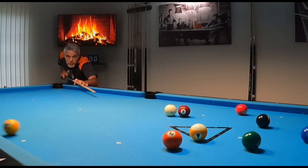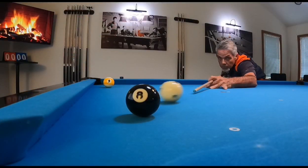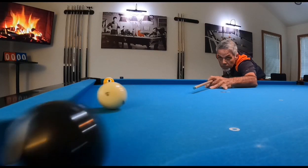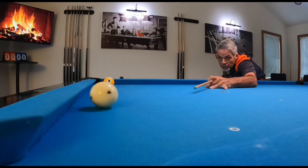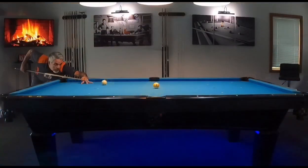I am not a beginner, nor am I a professional. I am an average guy on a mission. That mission is to take my game to new heights. Along the way, I hope to inspire and help you in yours. I am Ron, the Pool Student.